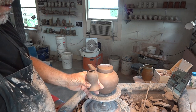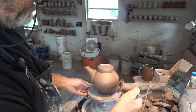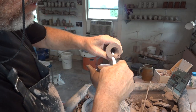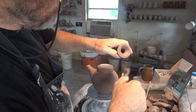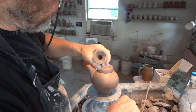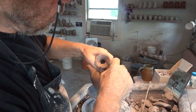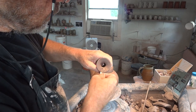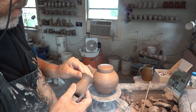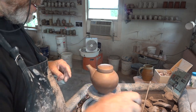So this is a handle that I threw. I'm going to prepare it by cutting away here a bit to just lighten it up. The edge here is not too thick and clumpy. I'm going to dip that in my water pot.